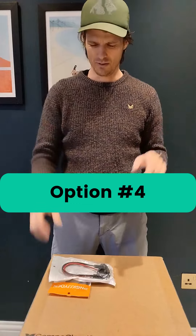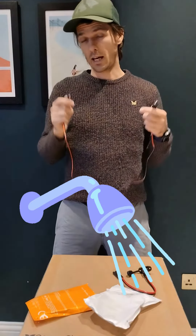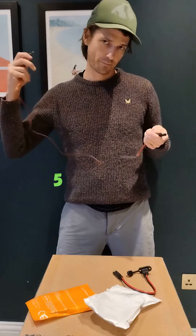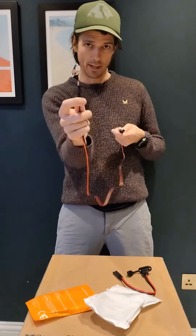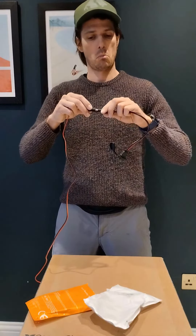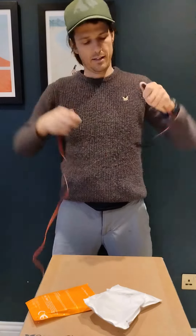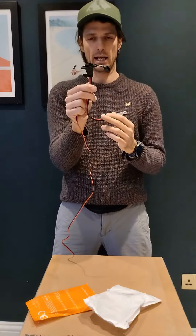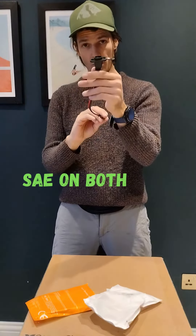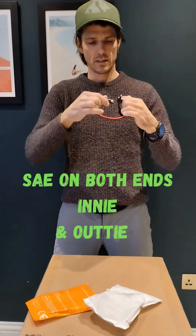Option number four is for people who might be putting their Cuddy in a shower or a wet bath. This end is a 5.5 by 2.1 into the back of Cuddy. This end is an SAE adapter which, if you orient it correctly, is water resistant. There's also a connector that is SAE on both ends — one is an innie and one is an outie so that it can connect to itself.